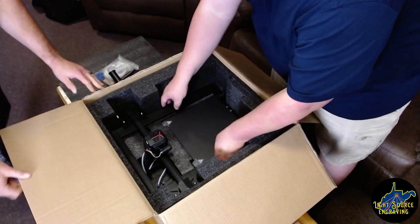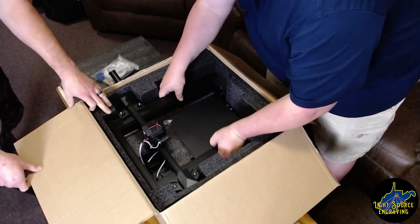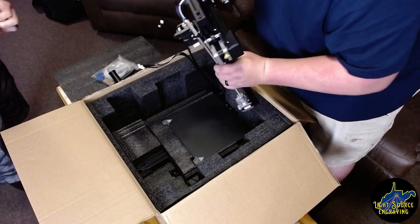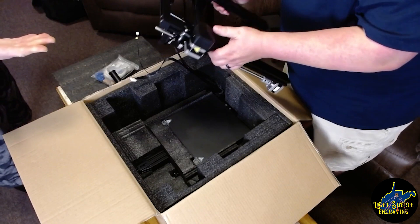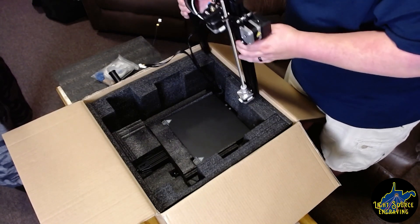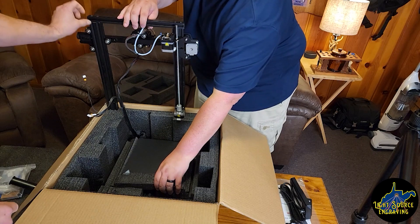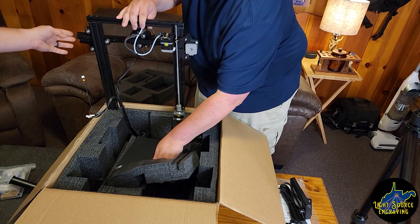Hopefully this will be a lot less work than what I was expecting. Typically to assemble a basic Ender, if you know what you're doing, it could be a couple of hours — two to three hours. So we have our C gantry already pre-assembled. Pretty excellent. Motor's already there. We have some different type belt tensioner knobs.